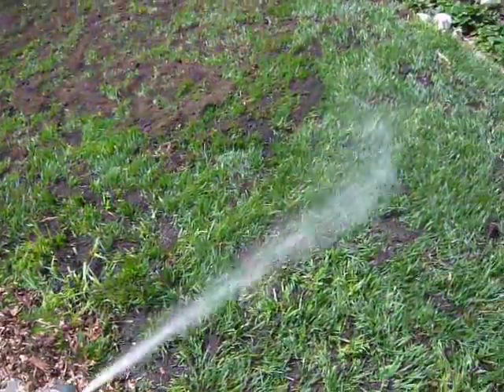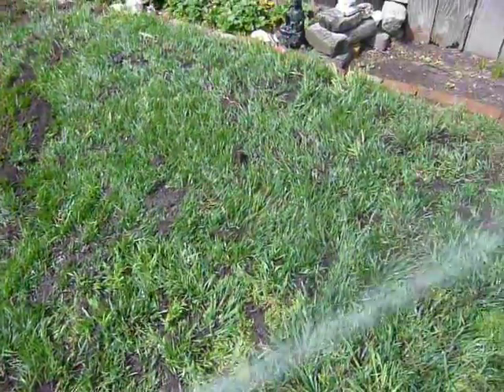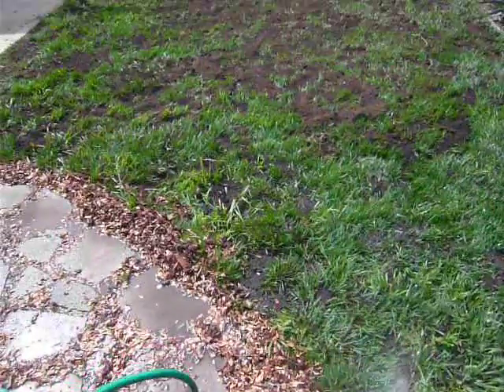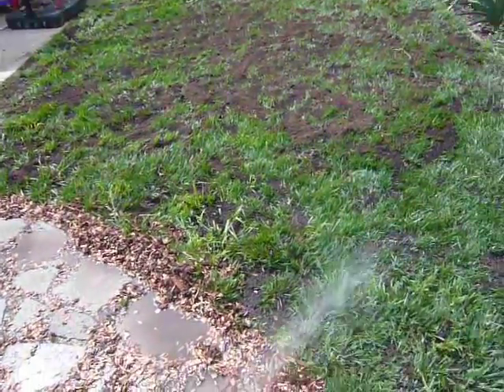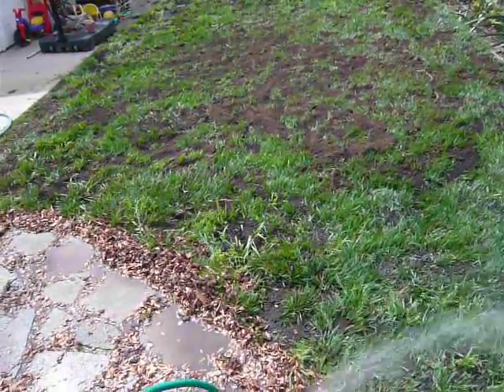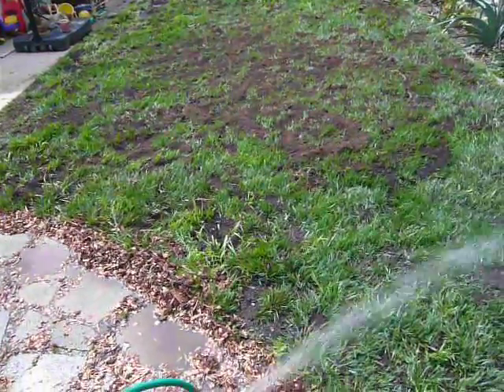Just continuing the process here. I think that's it for right now, and if I have time I will show you another video where I actually mow the compost and spread it in and around with a lawn mower.